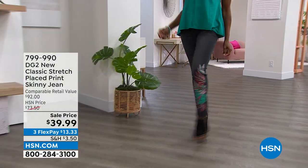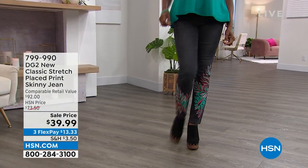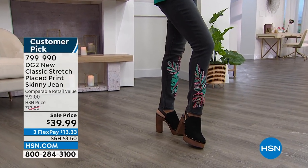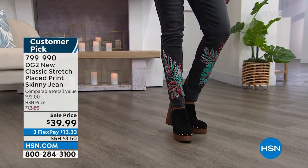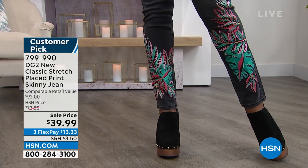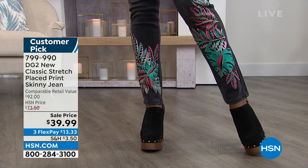It's a classic stretch — you're getting all of that incredible stretch. Look at that placed print on this jean. You have been loving this. It's got vibrant colors, kind of unexpected, which we like. If you've got a whole closet full of DG2, you don't have these.